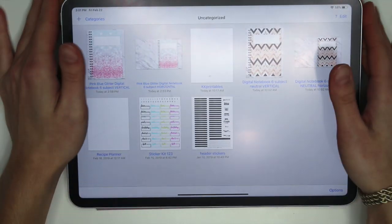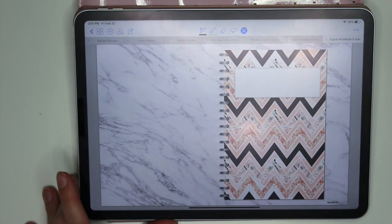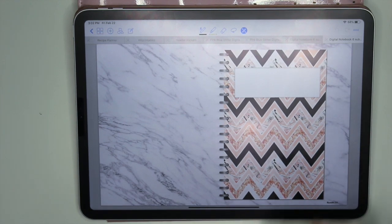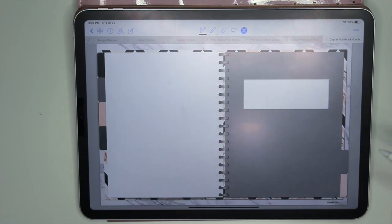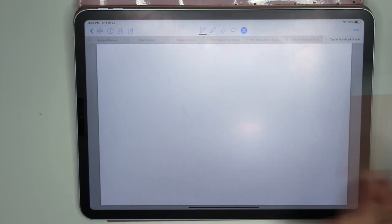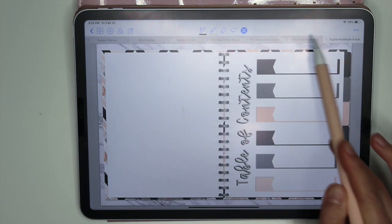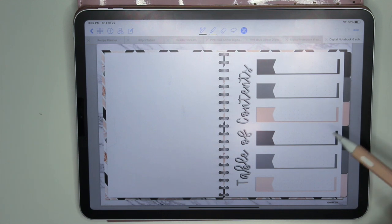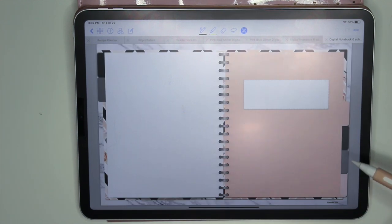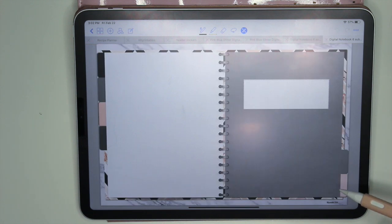Flipping back to the horizontal, here is the neutral horizontal planner. Same idea as the first one but in neutral peachy-pink with gray and blacks. You have the same tabs and they're all linked, so as long as you're using GoodNotes you can navigate them. Just note that in the horizontal, clicking the rings takes you to the index page, whereas in the vertical you click 'index' at the top. Also, the tabs flip in the horizontal and do not flip in the vertical.